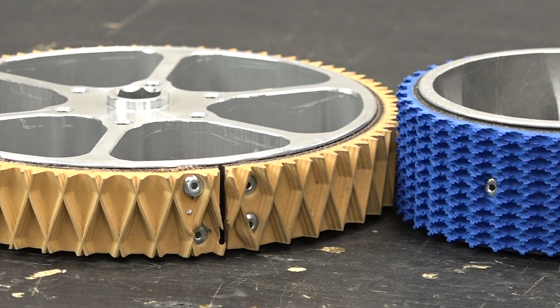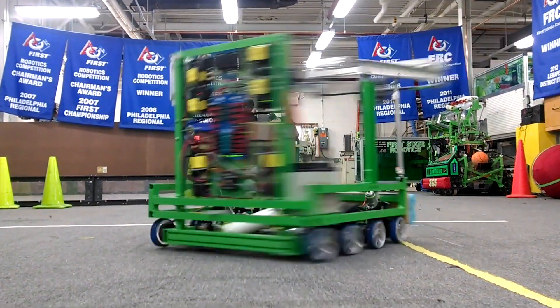Repeat these steps for as many wheels as needed. Your performance wheels are now ready for competition.